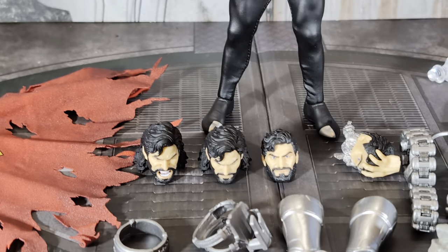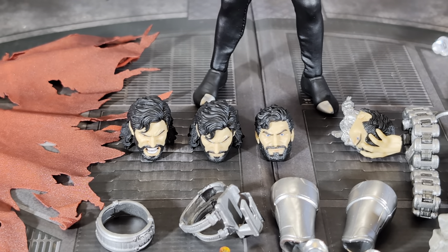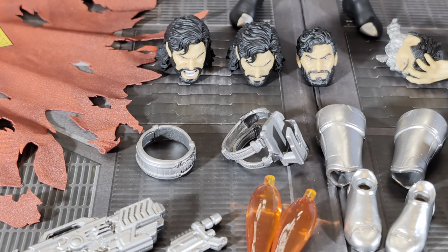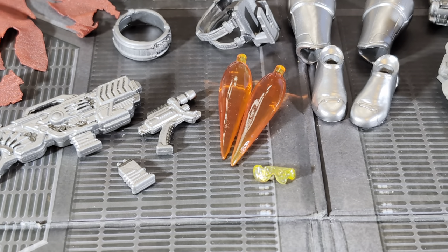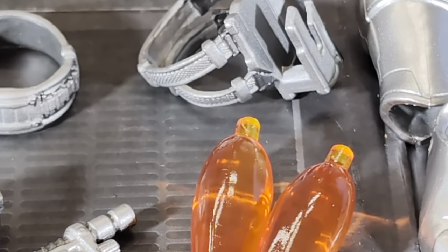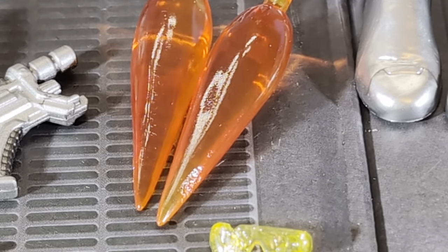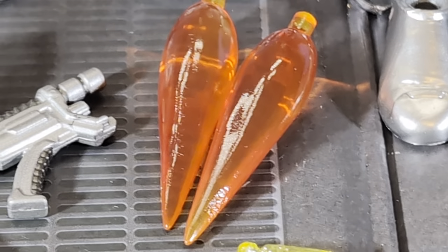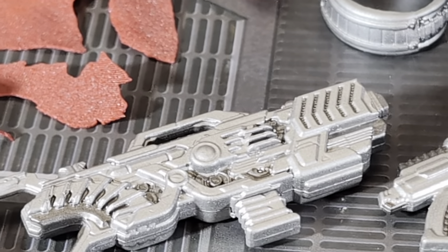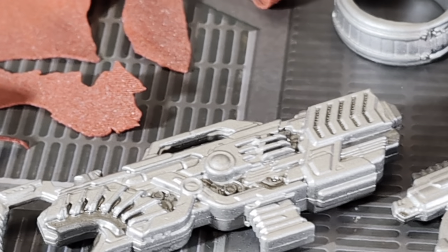There are four total head sculpts — three with long hair, and one with shorter hair and a beard. We'll look at each individually. There are also thigh harnesses for his weapons to attach to, and the booster effects, which I feel are a new piece from Mezco — they look different than anything I've seen. And those, I think, are the glasses for when he uses the weapons. Speaking of the weapons, you get a pistol and a rifle that has clips or magazines that can change out — you can unplug them and plug in a new clip.